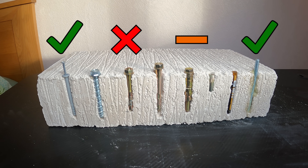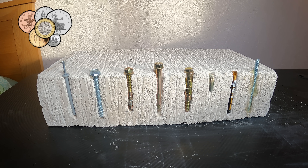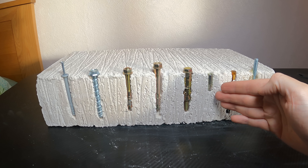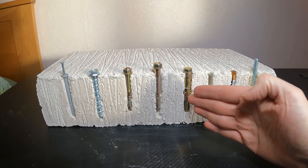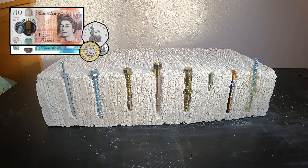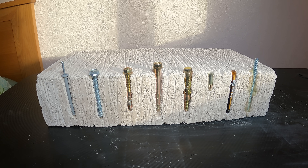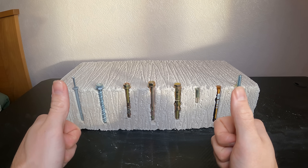Now let's look at the advantages and disadvantages of each fixing. The main advantage of the hammer fixing and concrete bolt is they're removable and also cost-effective — quite cheap. The expanding anchors cost a little more but give a more secure fixing; the disadvantage is once set in concrete there's no getting them out. The resin anchors tend to be the most expensive option, however you get the strongest fixing. My personal favorites are the concrete bolt, sleeve anchor, and resin injection. Let me know in the comments what your favorite fixing is — thank you very much for watching and have a great day.